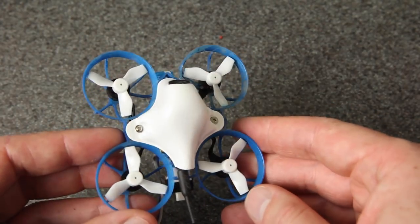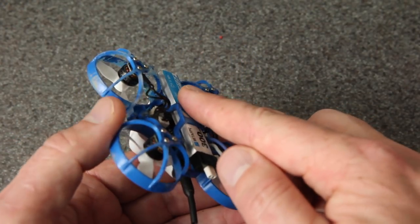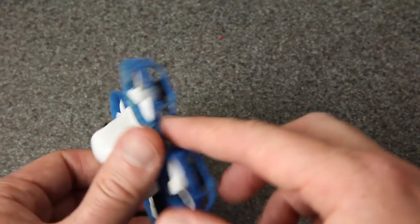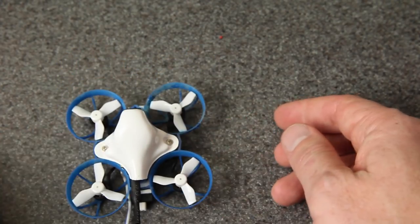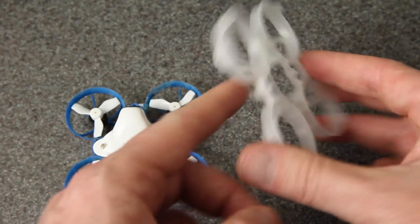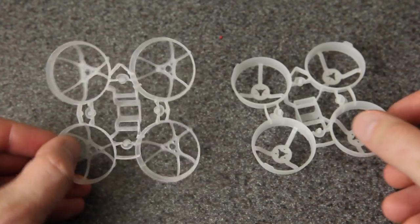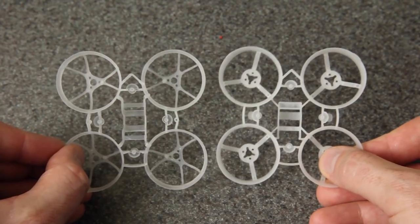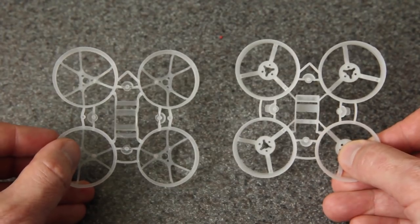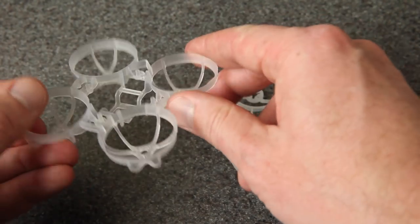Now let's take a look at the frame. This is a brand new frame design and it's lighter than their previous model. The main thing I like about it is that the battery tray is closer to the flight controller than it used to be — that gets the battery closer to your center of mass and allows the drone to sit flat on the motors when it's on the ground, instead of the older frame where it would rock back and forth on the battery. Here's a clear version of the new frame for a direct comparison — everything about it is thinner and lighter than the previous one.